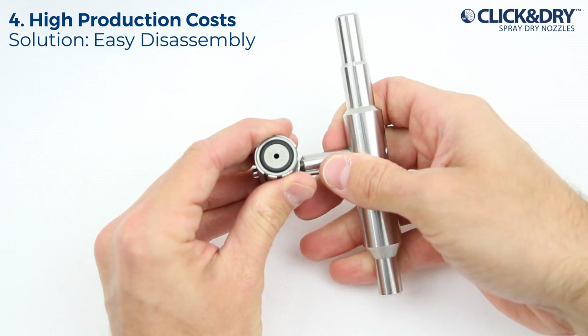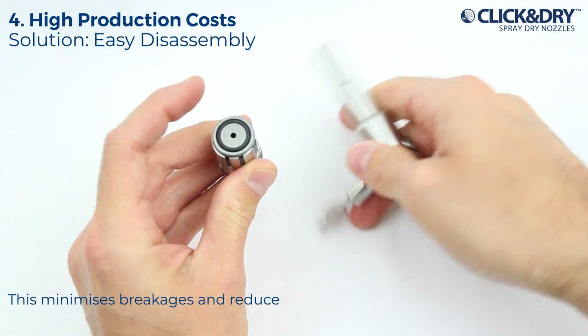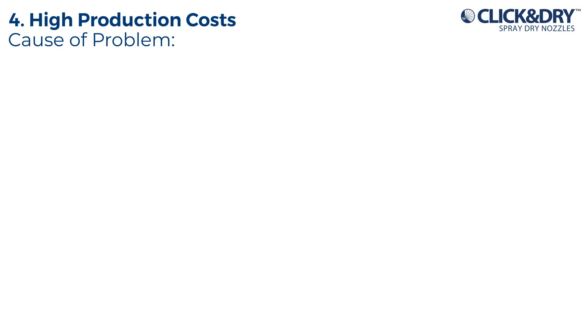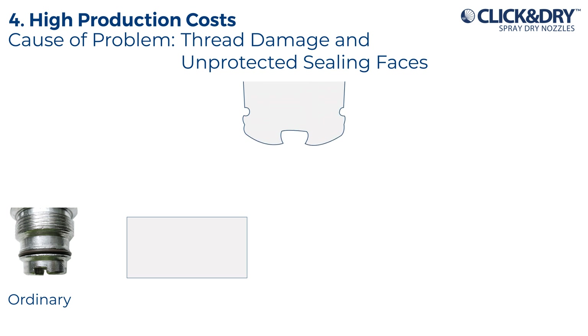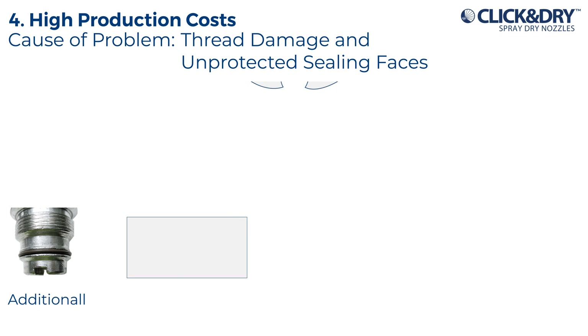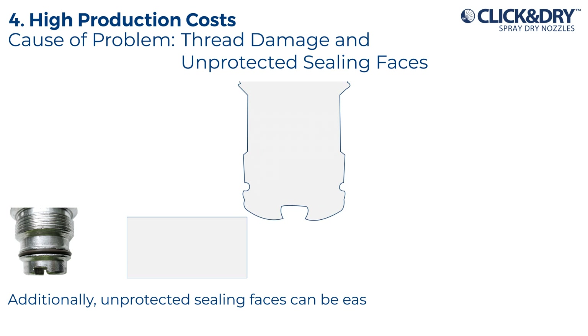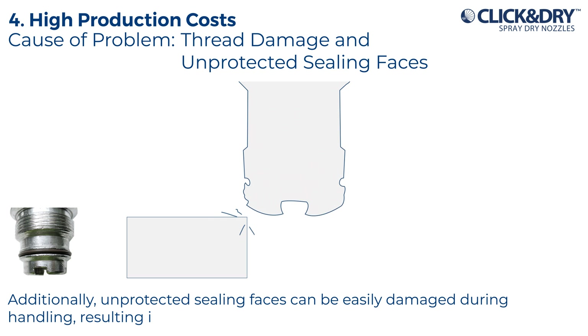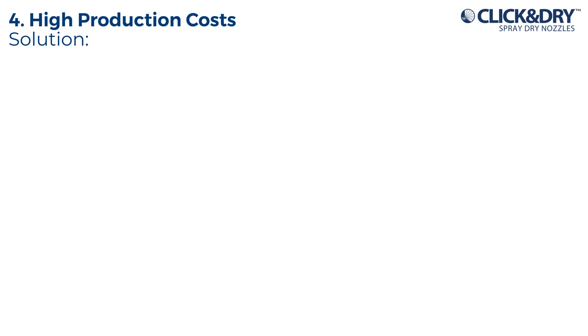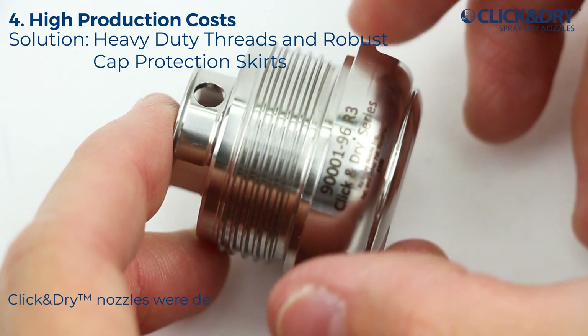This minimizes breakages and reduces operating costs. Cause of problem — thread damage and unprotected sealing faces: ordinary thread systems are too fine to resist normal impact damage. Additionally, unprotected sealing faces can be easily damaged during handling, resulting in cutting and re-welding nozzle bodies. Solution — heavy-duty threads and robust cap protection skirts.